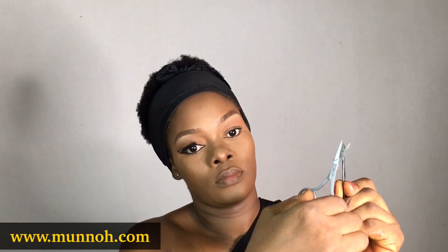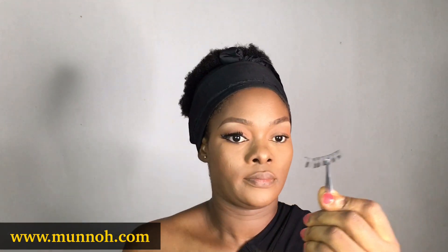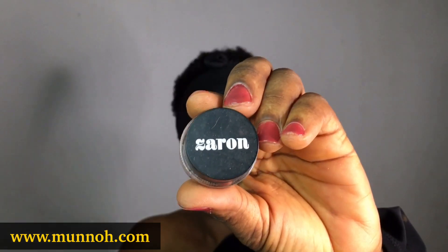So I'm going to cut out the beginning part of my lashes — that's the inner corner of the lashes — just to make the lash a little bit smaller. You don't want to cut the end; you only want to cut the beginning of the lashes.